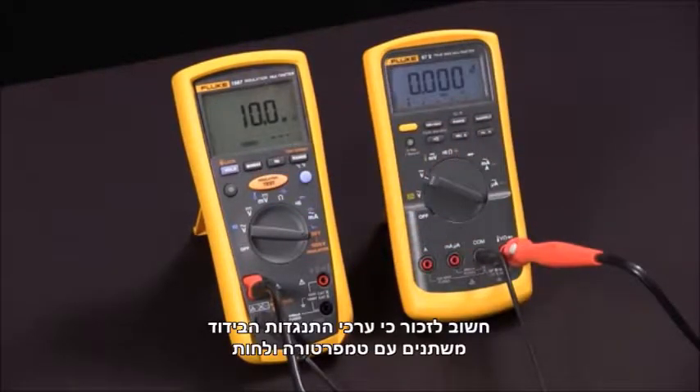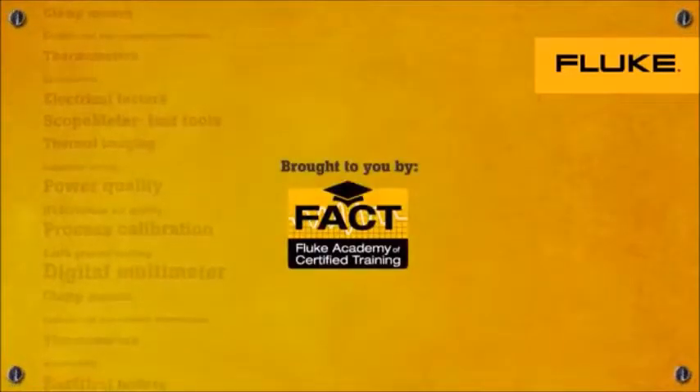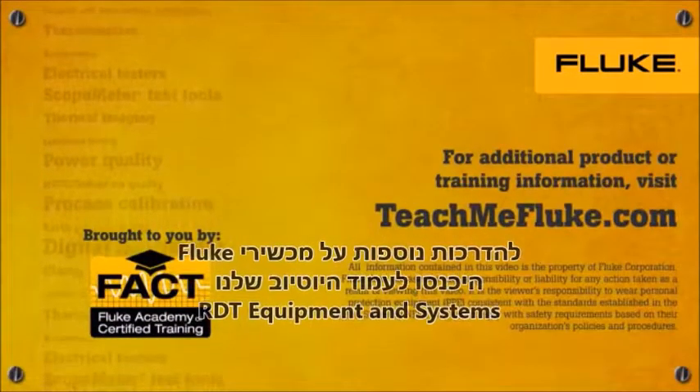Keep in mind that insulation resistance values vary with temperature and humidity. And that's how we measure insulation resistance with our Fluke 1587 multimeter. We'll see you next time.